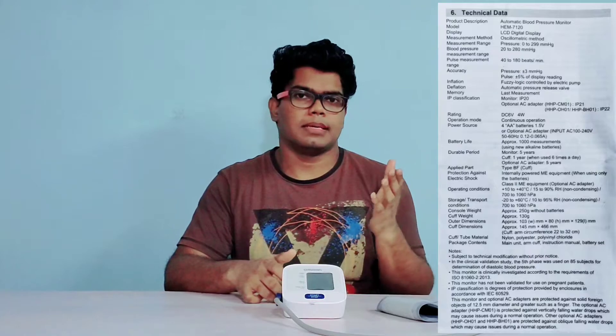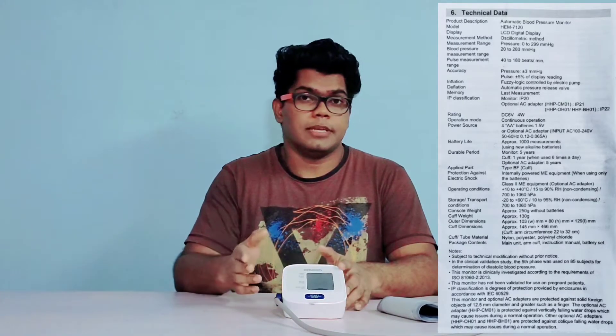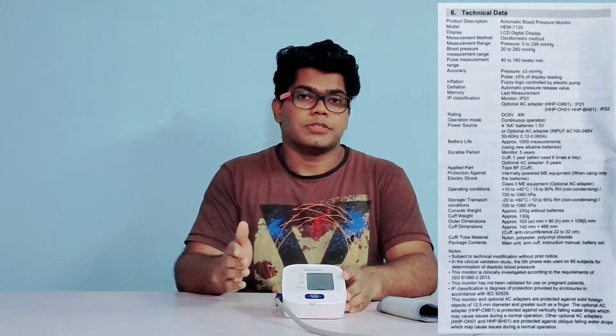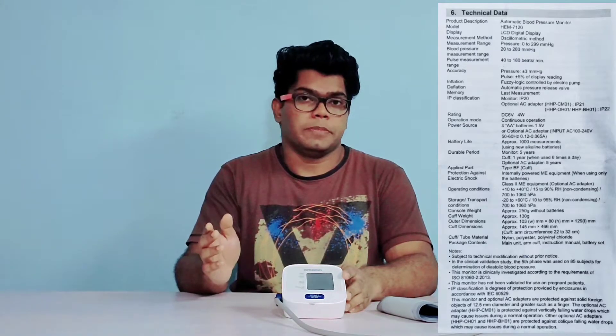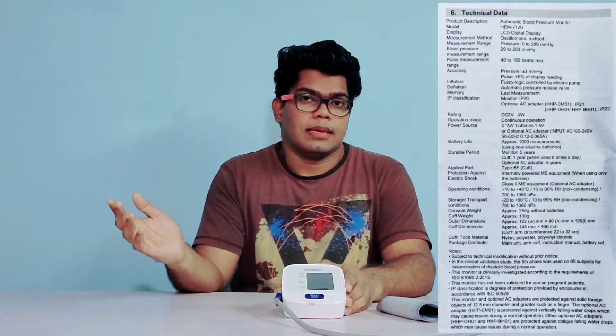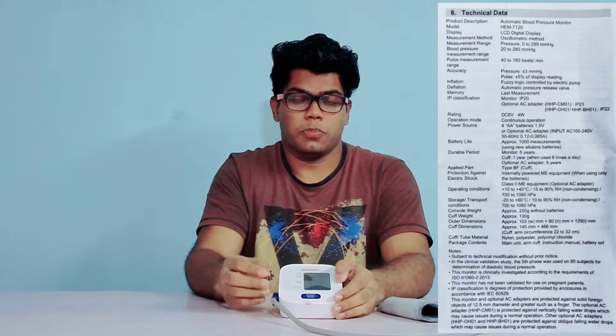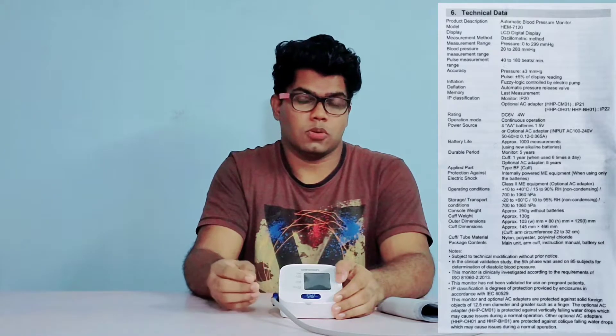Here is the technical specification list. It uses an LCD display and works on oscillometric method. The measurement range is 0 to 299 mmHg, blood pressure measurement range is 20 to 280 mmHg, and pulse measurement range is 40 to 180 beats per minute. Accuracy is plus or minus 3 mmHg in blood pressure monitoring and plus or minus 5% in pulse monitoring. This BP monitor has an IP20 rating, meaning there is no protection from water damage, drops, or scratches — so keep it safe and away from water.